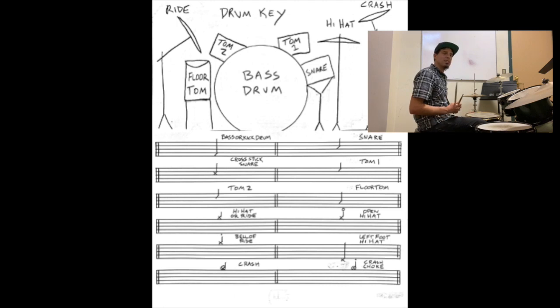A cross stick on the snare is written as an X on the same place where we find the snare, so it's on the second to top space. That's when we let the stick lay across the snare and hit the rim. That's a cross stick.